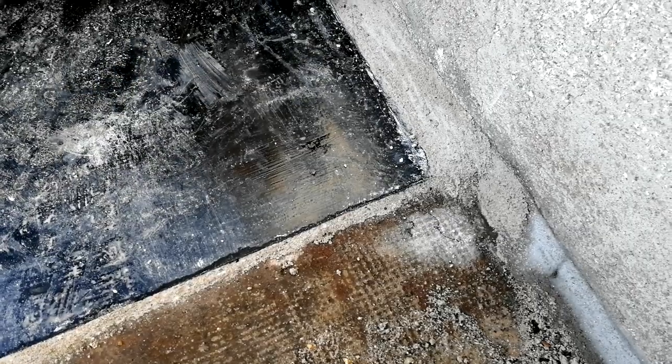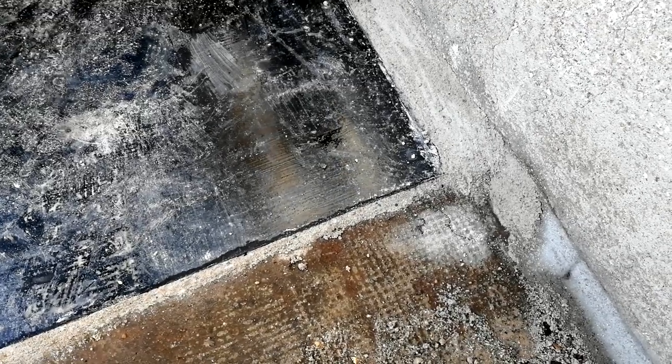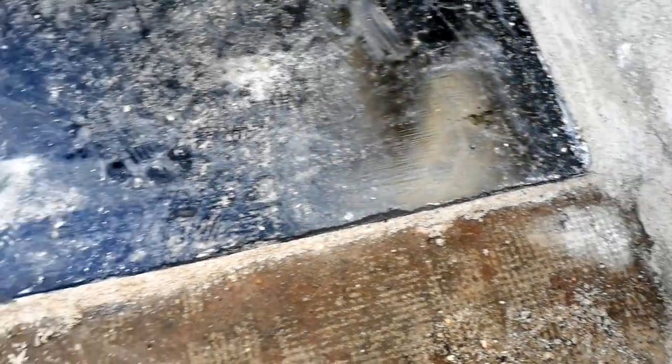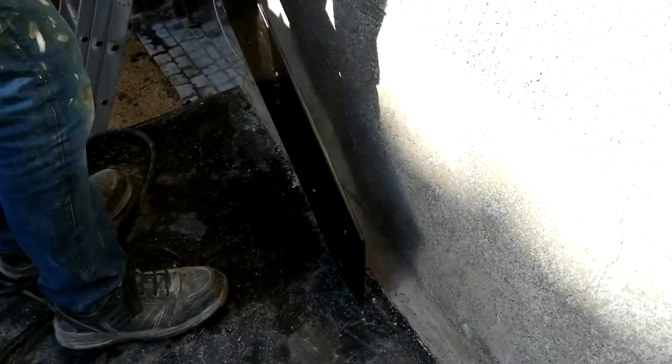Lime does crumble — it takes time to harden. They use lime render outside sometimes, but this is actual concrete it's standing on. It would make sense to concrete that bit, but the trouble is it's such a tiny little bit. You'd probably need to dig a little bit out. We'll come back to that later.